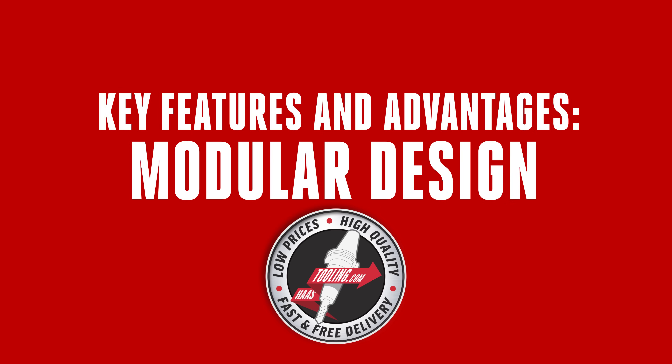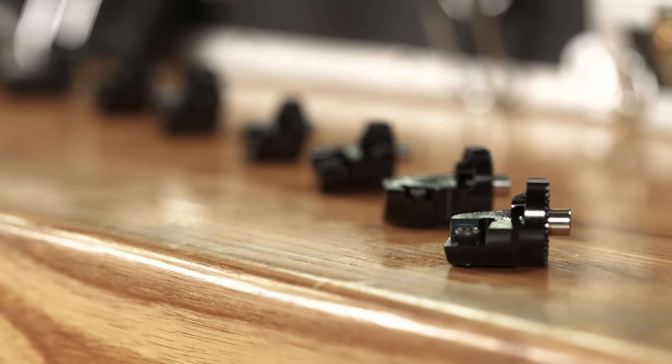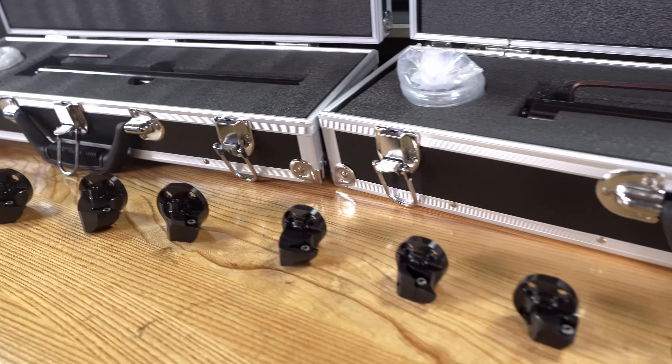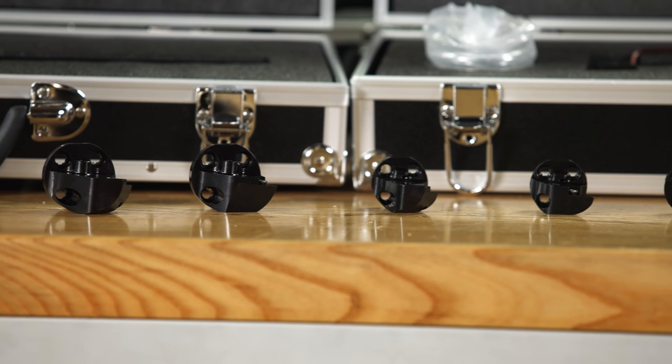Modular design — featuring interchangeable bolt-on heads, these boring bars offer exceptional flexibility, allowing for a quick and easy change between compatible heads without compromising performance or requiring excess inventory.